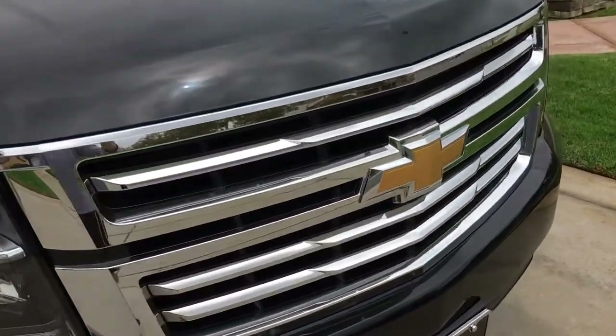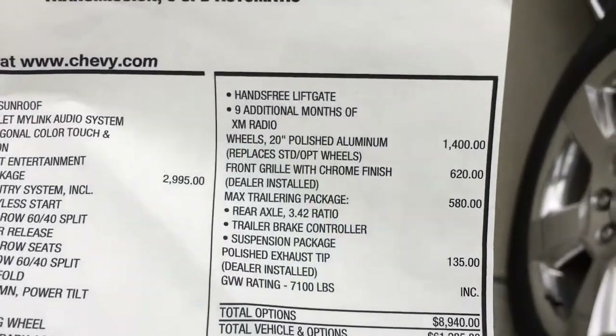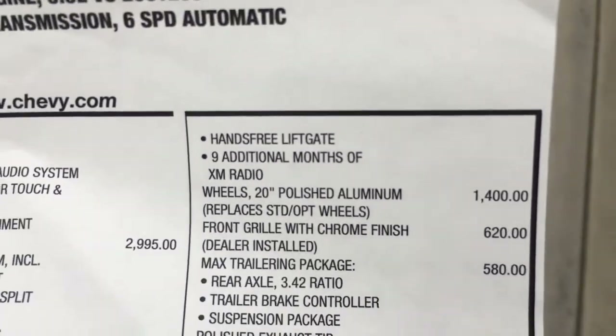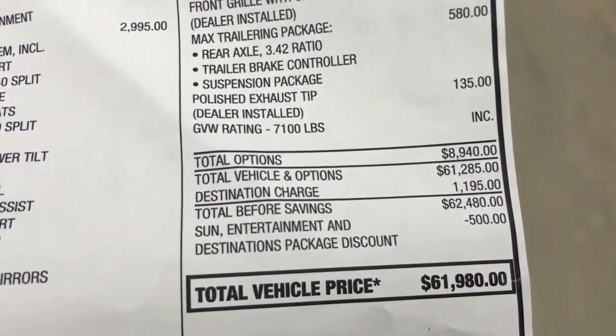We didn't have to do the chrome bumper assembly because that came with the car — it was a good option the dealer had. Dealer installed front grille with chrome polish: $620. So the overall price of the car was $61,900.